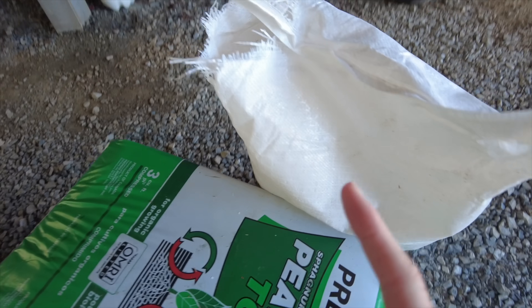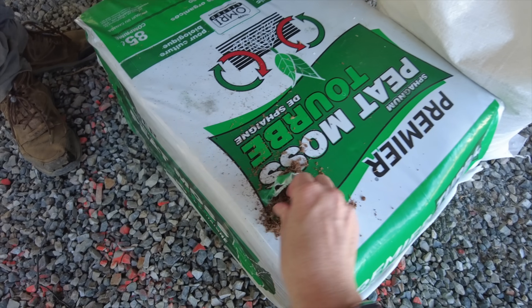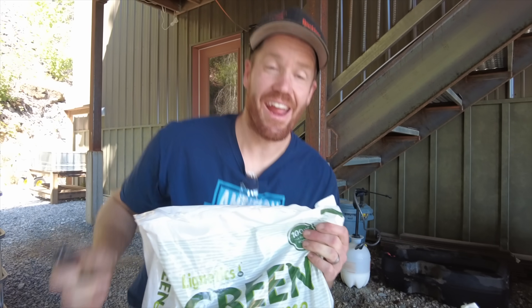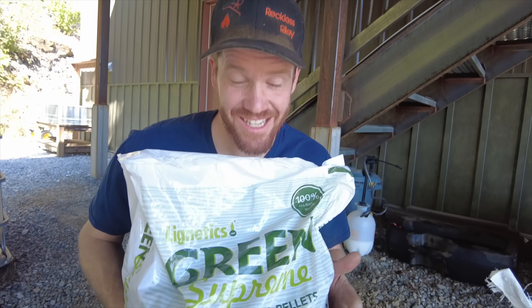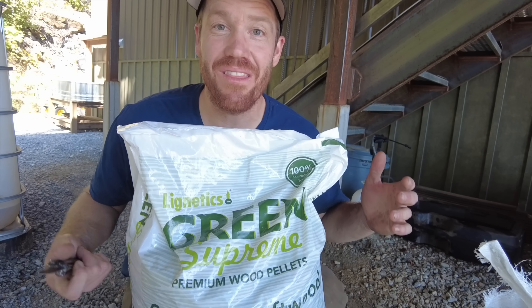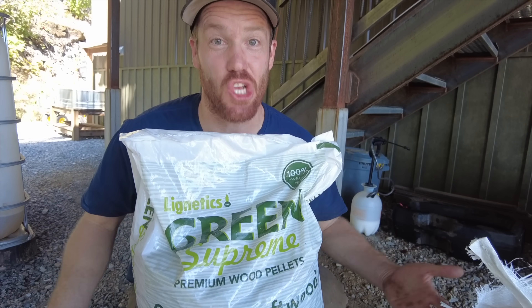That's what we're going to be spraying — it's a native local mix of grasses that the local feed store recommended. Now that we know the pump works, it's time to make the mix that we're going to spray. There are definitely lots of cool hydroseeding options that come in pre-packaged bales, but that would have required planning and shipping. So we're going to be making a slurry of native seeds, peat moss — this really fine moss that we're hoping will help hold moisture in — and wood stove pellets. I found some wood stove pellets that don't have any wax in them; they're just a hundred percent wood, and I'm hoping the water will dissolve these pellets back into sawdust.